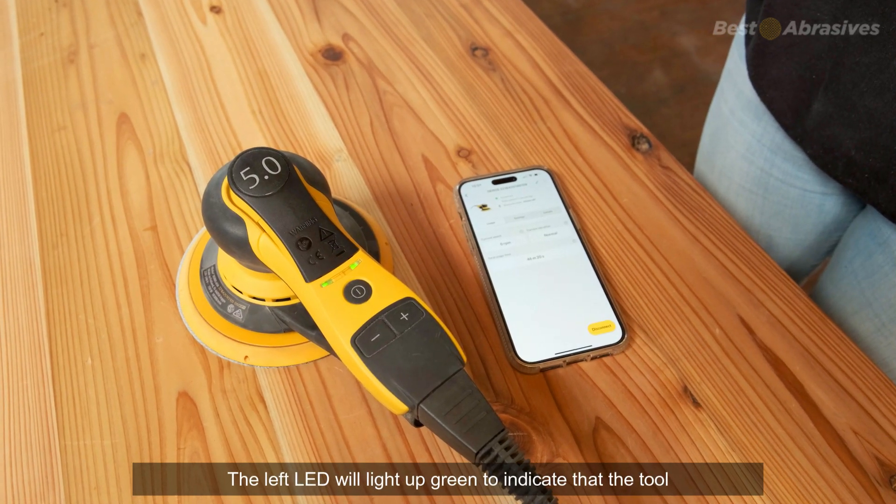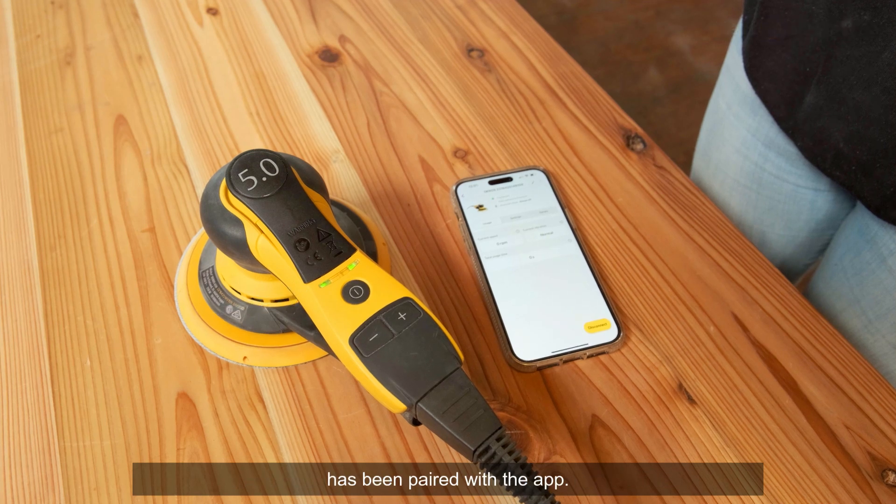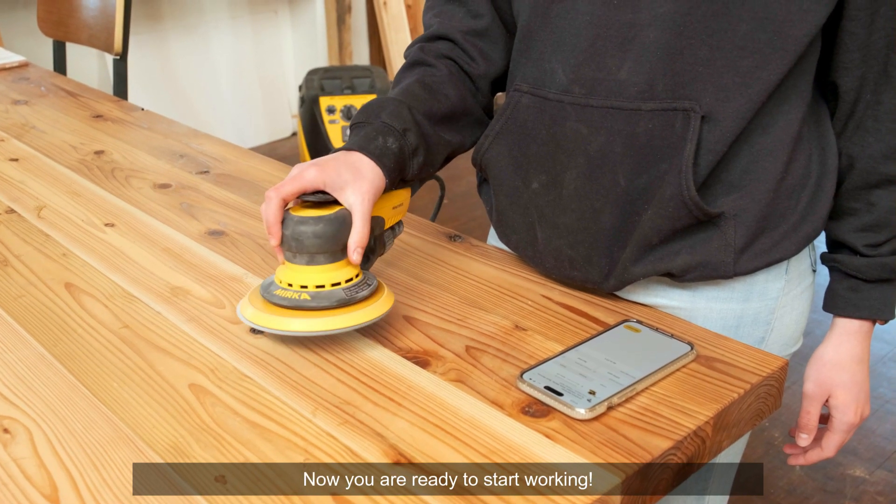The left LED will light up green to indicate that the tool has been paired with the app. Now you are ready to start working.